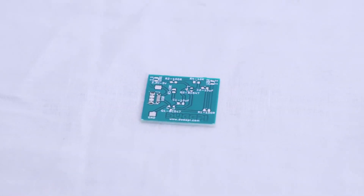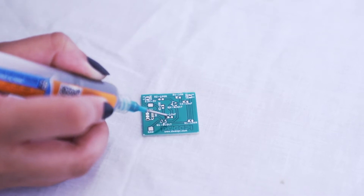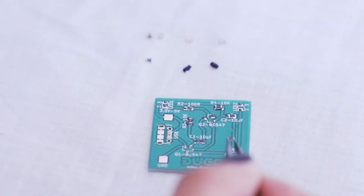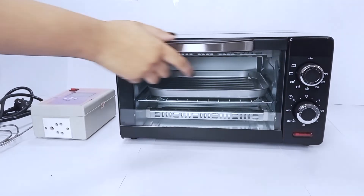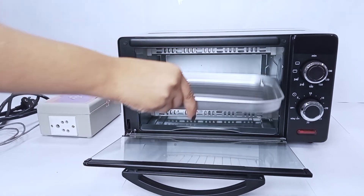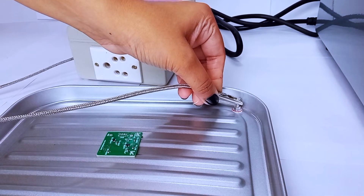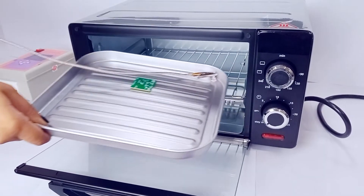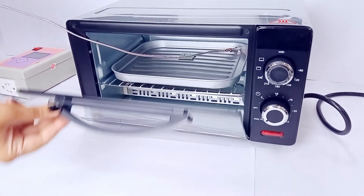To solder an SMD PCB, prepare it for soldering by applying solder paste and placing the components. Open the oven door and take out the heating tray. Put the PCB on the tray and place the thermocouple on the shielded bolt present on the heating tray. The thermocouple should not touch the metal surface as it may result in leakage current and give an error in temperature reading. Put the tray in the oven and close the door.